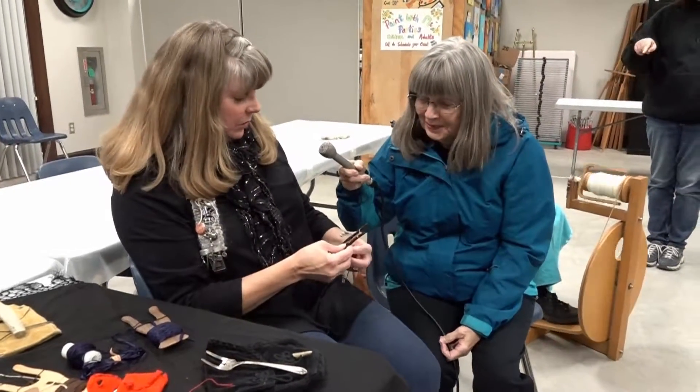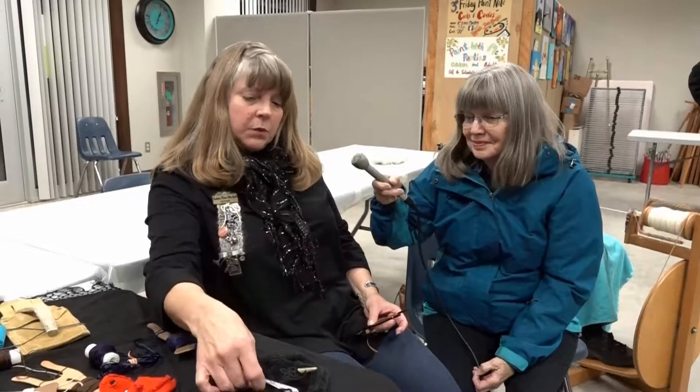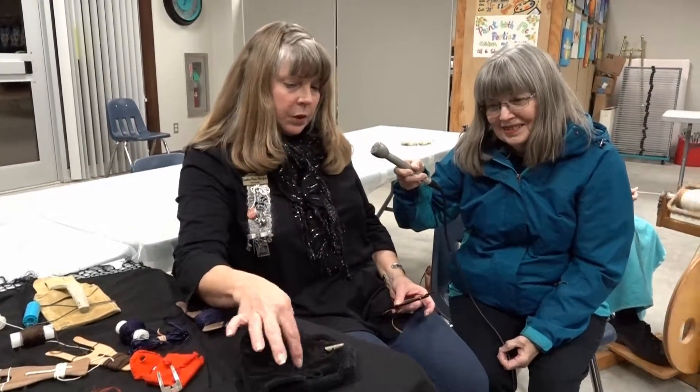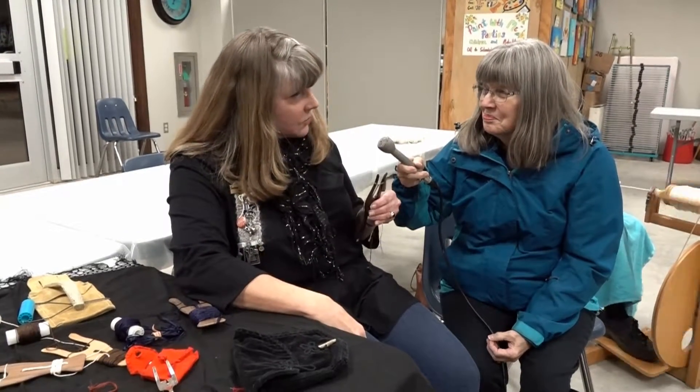It is a very enjoyable hand art, and it does keep it alive. They used it also in the Victorian era to do the lacy work, like the frogs with the loops. It still has presence in all of our clothes today.